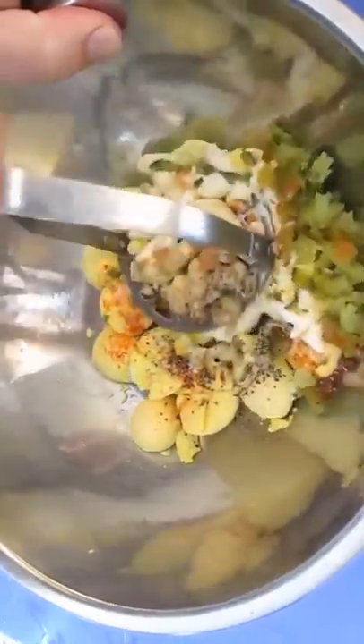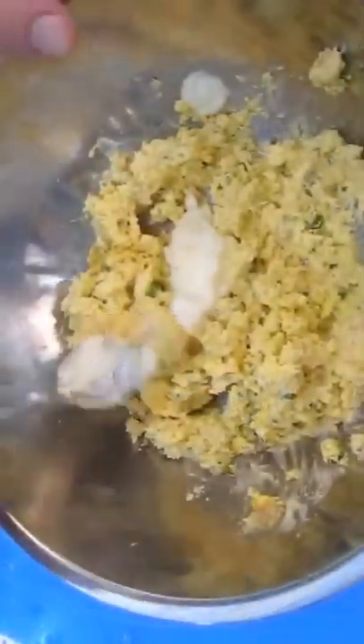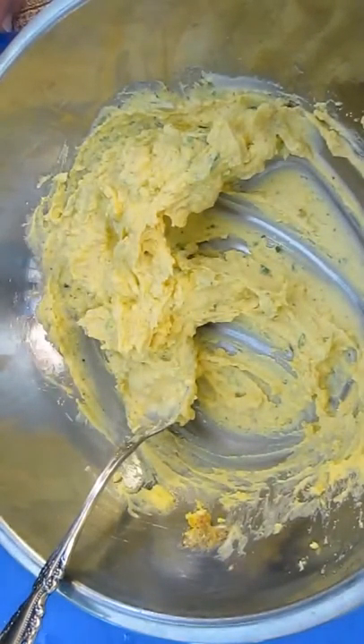And we'll stomp this out with a potato masher. Add some more mayonnaise and stir with a spoon. Now let's give it a taste. Mmm, that's fantastic.